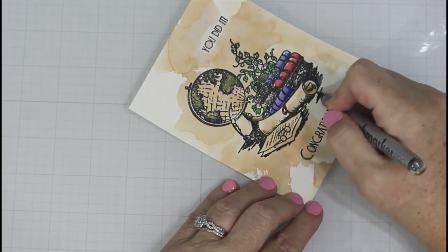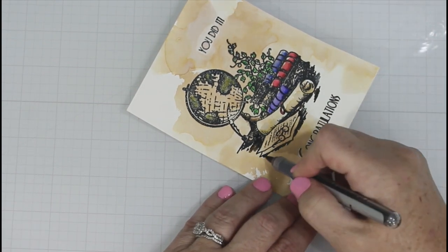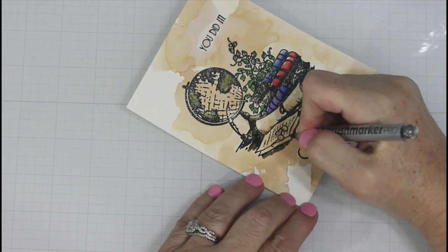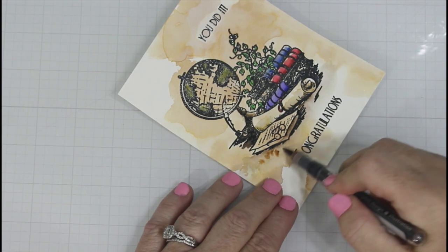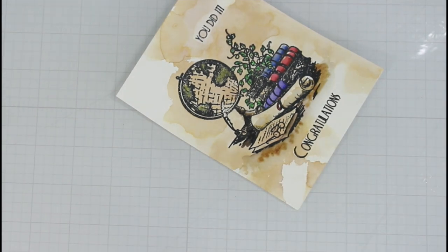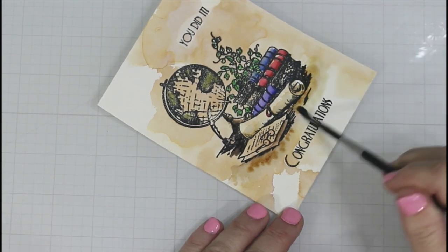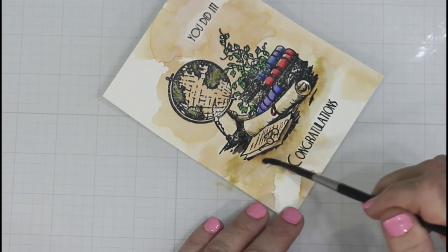Down here at the bottom I am using two different browns. The first one — Sandstone — was a little too muddy, so I added a lot of water to lighten it up, and then I finally came in with Sepia. I'm just basically grounding this whole scene. It may not even have had to be done since we already had the Vintage Photo down, but I'm trying to add a little bit of dimension to this card since it basically is a one-layer card.